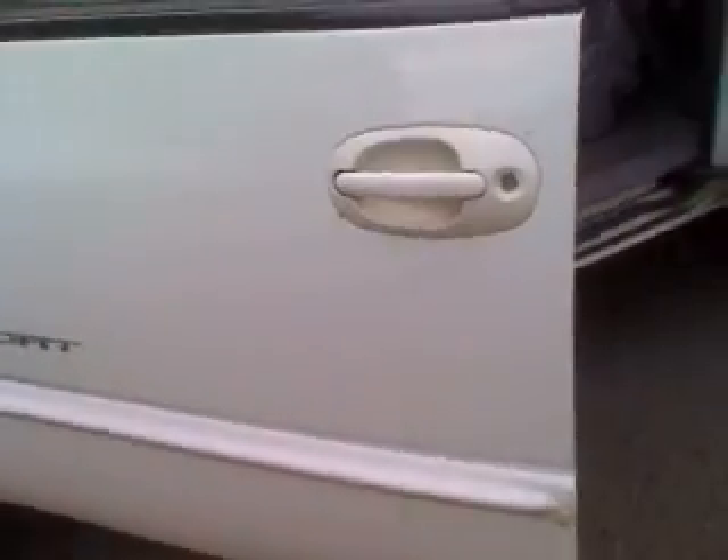This is why you don't want to do a heater core at home by yourself. If you've never done a heater core on a Caravan — this one's an '01 — there's a lot involved. I do this for a living. This is nothing.